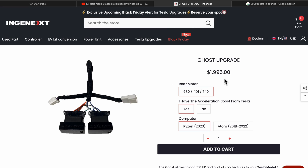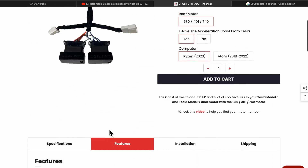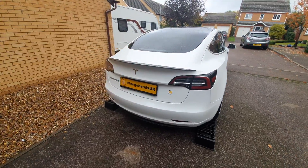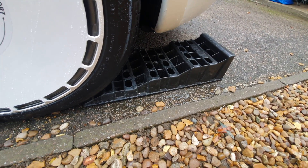The other upgrade you can get from Ingenext is something called Ghost Mode — it's $1,995, which works out to be about £1,650. It is less expensive in the Black Friday sale, which is 24 days from when I've filmed this. You still get features like lap mode, live data, being able to heat your battery pack, and the drift mode. It is a little bit more complicated to fit. To find out if I've got the performance motor, I need to find the code on the motor, so I've got ramps to put it in the air to see if I can see it.